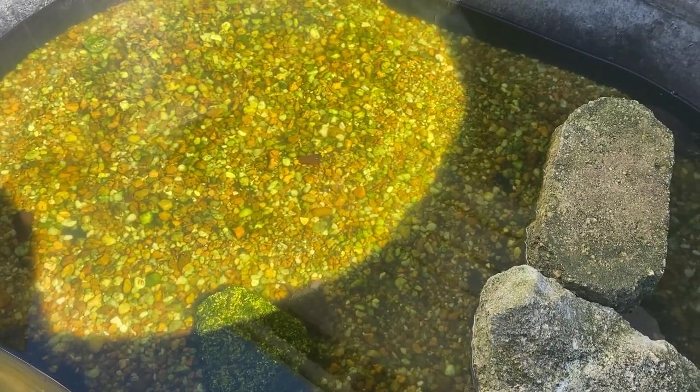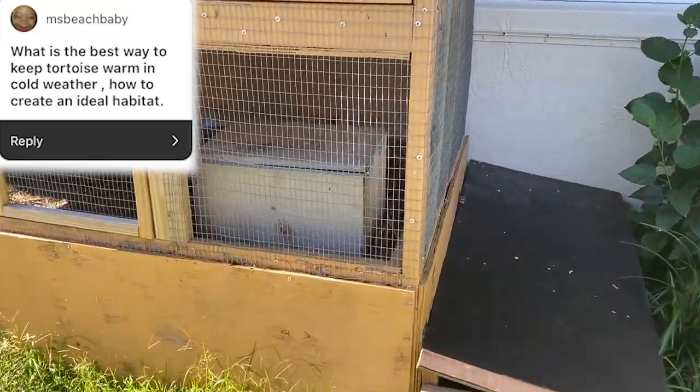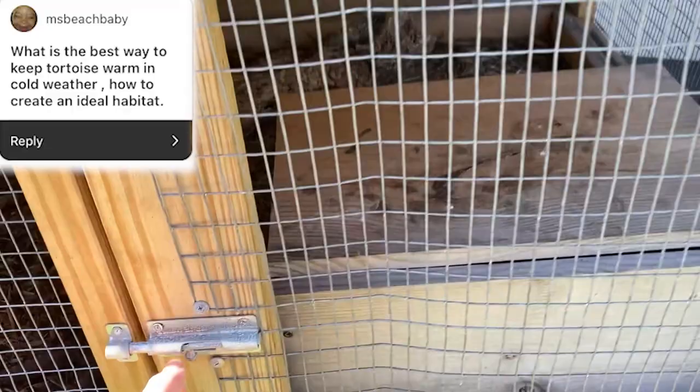If anything, I'd breed them as a community pond situation — have some in a pond, let them breed on their own, and I probably wouldn't sell the hatchlings. Maybe I'd catch some and wholesale them. They're cool and they're native here in Florida, so it'd be cool to maybe breed some and release them as a conservation type of thing — but that's something for years from now when I get my own house.